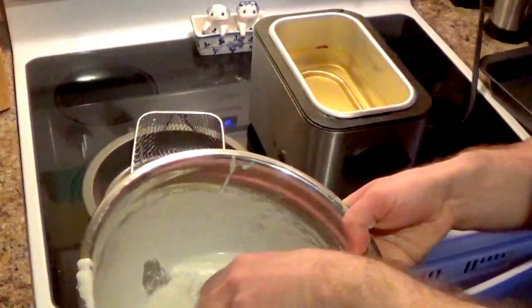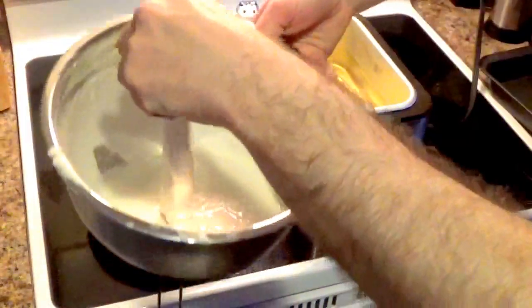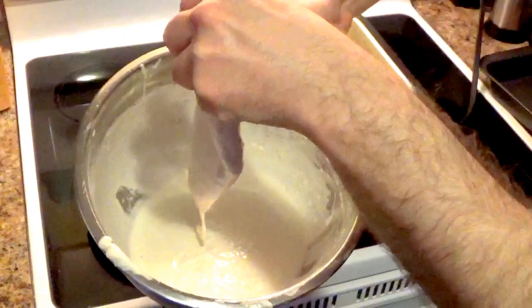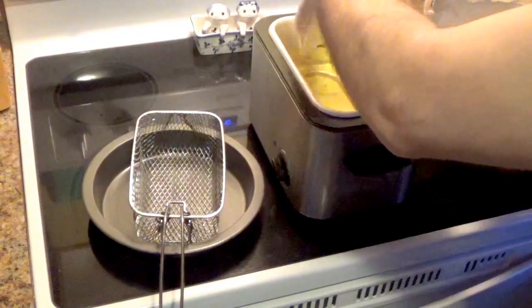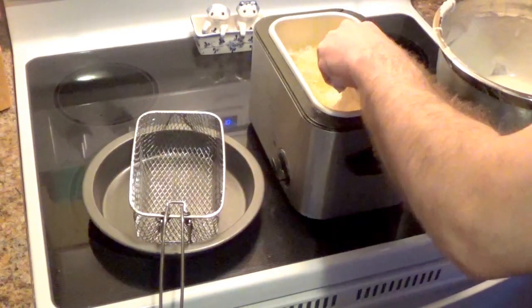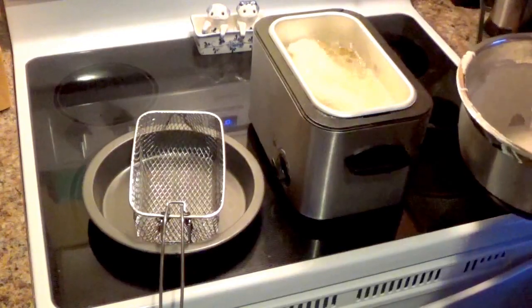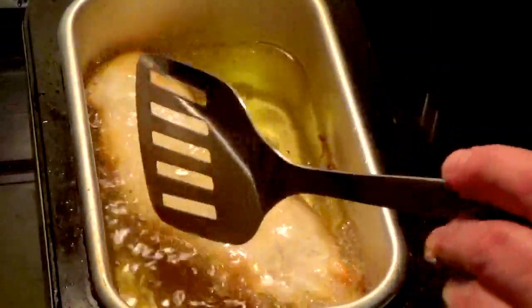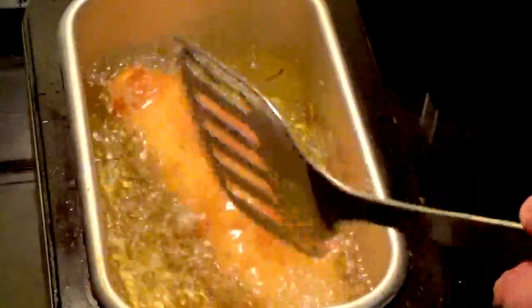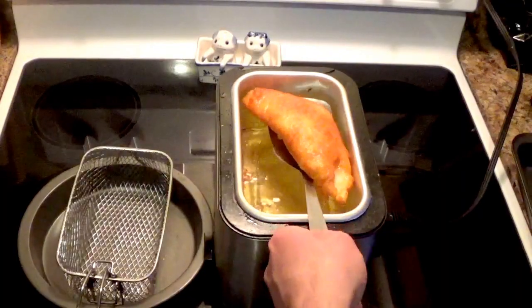Dip it into the batter — you only want a thin coat. Let this drain off a little bit before it goes into the deep fryer because you don't want too much batter. You just lay it right in there slowly and let it go. Once it gets golden brown on one side, take a utensil and flip it over. Let it cook for another couple of minutes on this side.